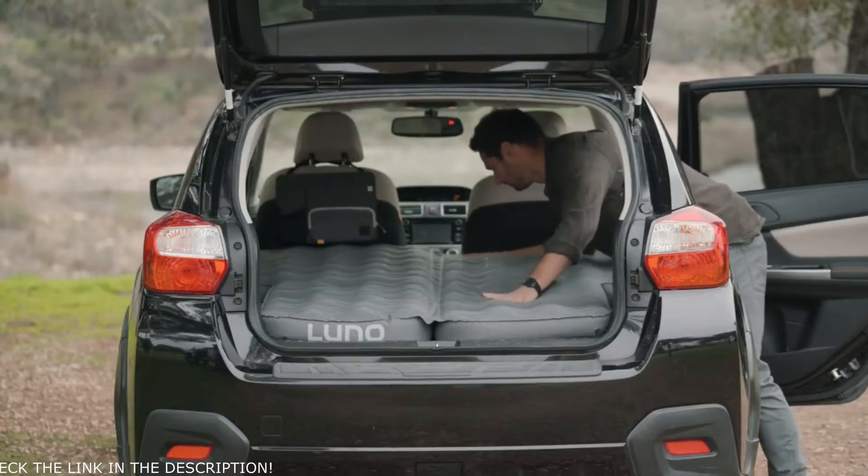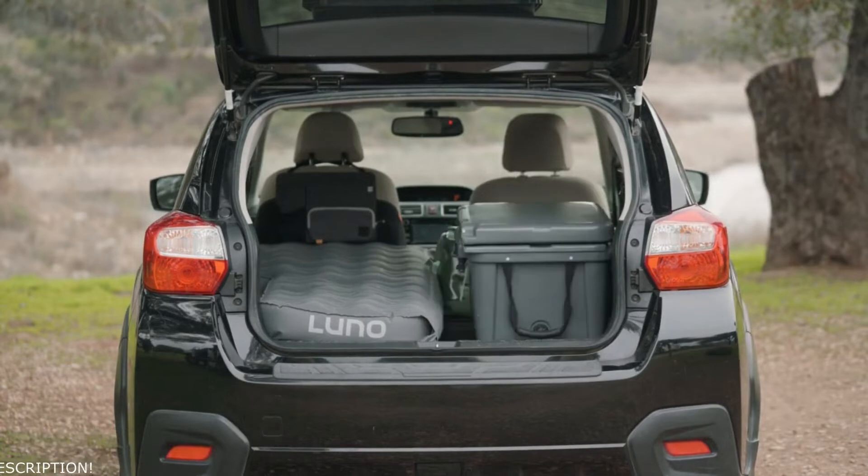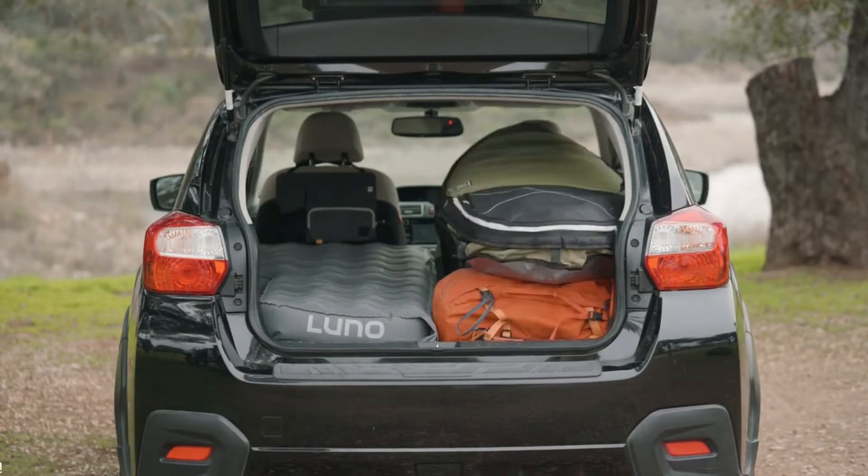If you're traveling solo, you have the option to fold the mattress in half and only inflate one side, allowing you space to store gear and equipment on the other half of the vehicle.